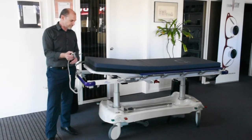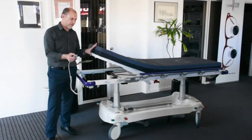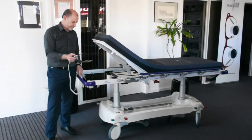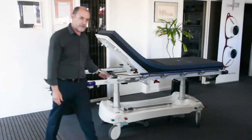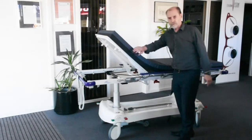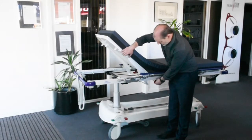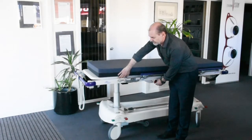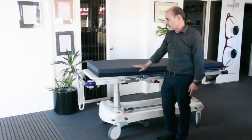The backrest comes up very smoothly. The noise you're hearing is not the mechanical part — it's the mattress bending. There's an emergency release: if you need to drop the patient quickly to do CPR, just press and pull this button and it releases the backrest down. Use that only for emergency situations, not routinely to drop it down.